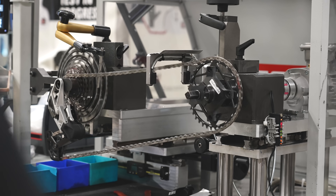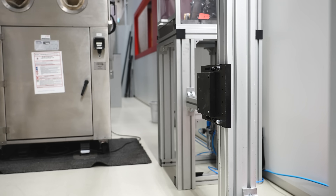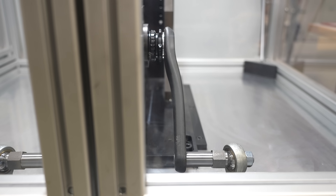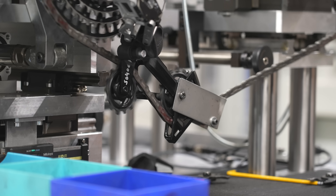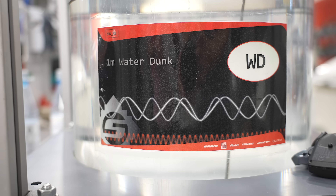Back in SRAM's test lab, they've got a machine for pretty much everything — stretching, pulling, bending, blasting — and everything is tested thousands of times over. The drivetrain is run forwards and backwards and at extreme angles that you'd never actually encounter in real life.